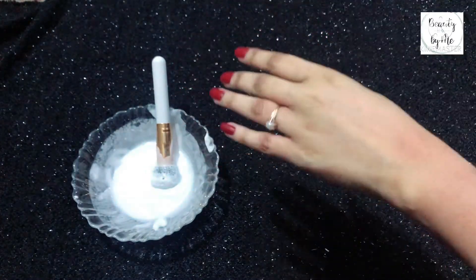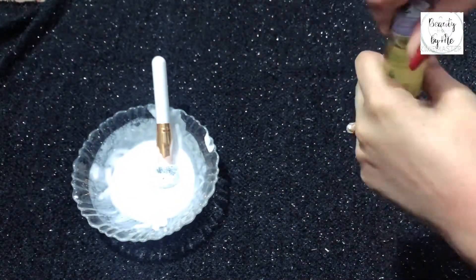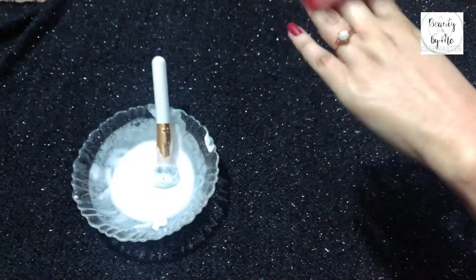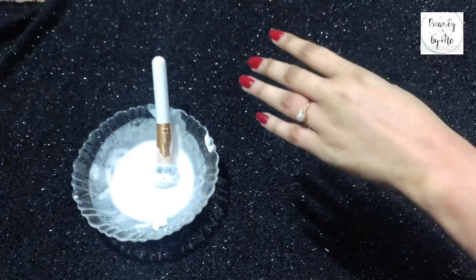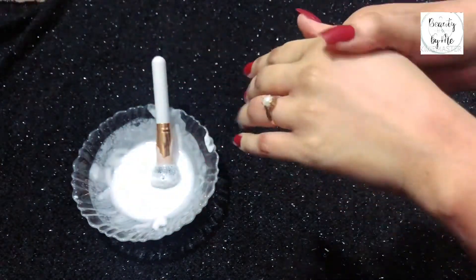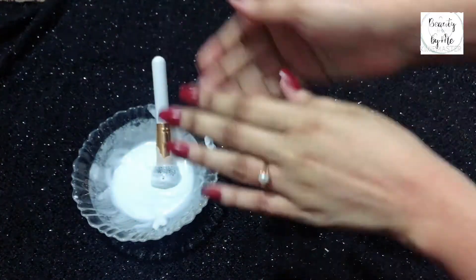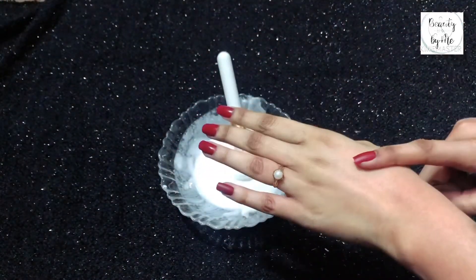Then we will apply almond oil after the bleach. I will apply almond oil. If you don't have almond oil, you can use coconut oil or olive oil. In fact, you can also use hand cream or lotion. The skin will be very soft after applying. This is the best cream bleach routine.